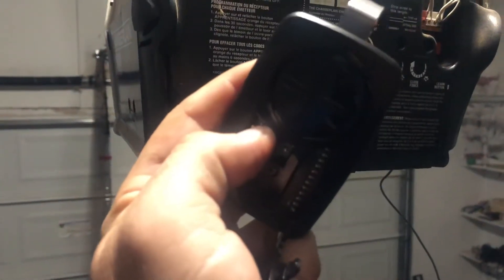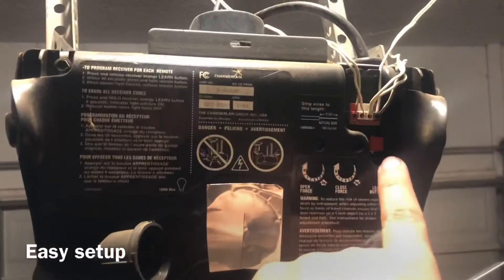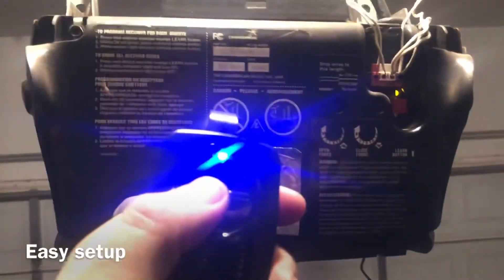Once you see that blue light, go to your garage door opener, press the learn button, and then just start clicking until it recognizes it.